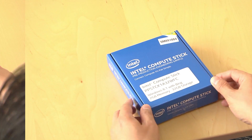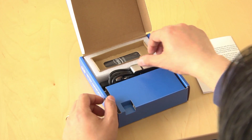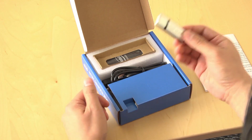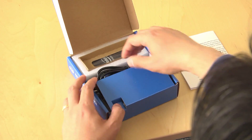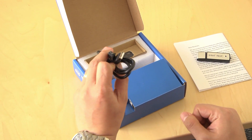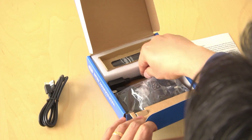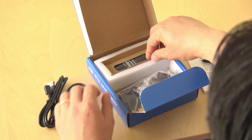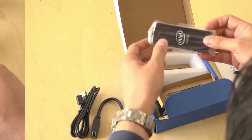Let's see what we've got in the box. We've got a note to the reviewer. We've got an Intel memory card that's probably the photos and information about the system. We've got a USB to micro USB that's probably for the power. We've got an HDMI extender. We've got the Intel Compute Stick.